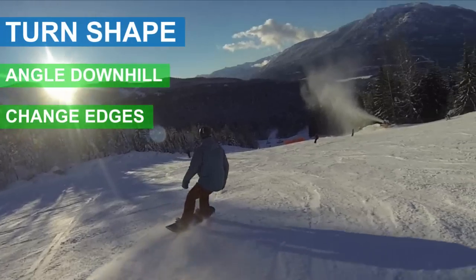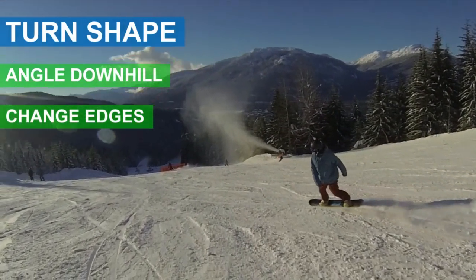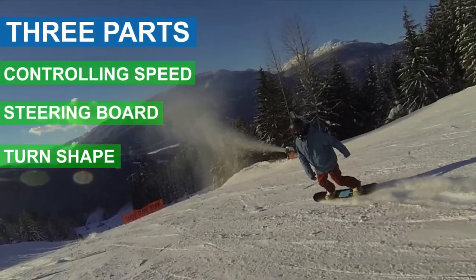Changing edges on an angle will keep your speed more consistent. Put these three skills together in your turns and you'll be in control on intermediate slopes. These turns take time and practice.